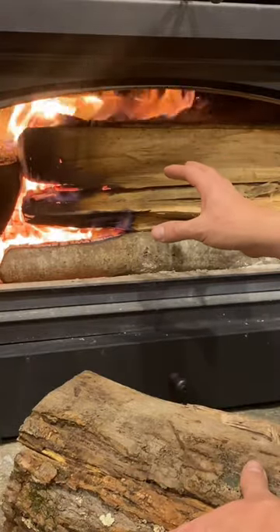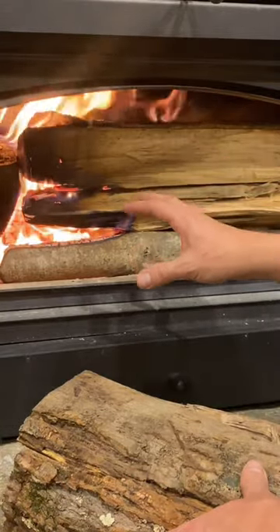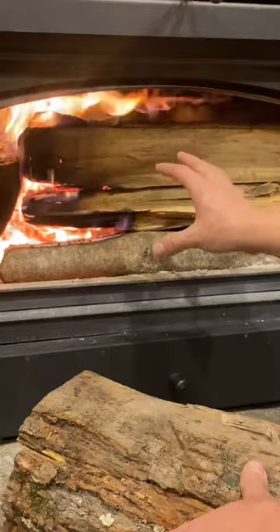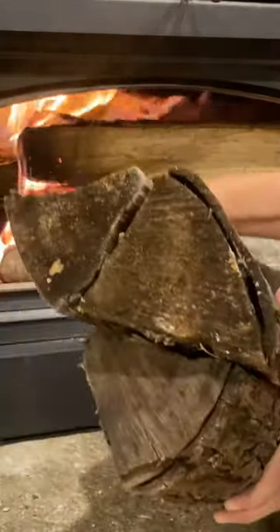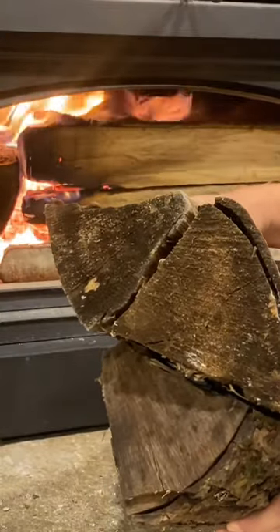I used to struggle to get an overnight burn out of my wood stove until I changed a few things. First, I fill the firebox to capacity, eliminating as many voids as possible. I have the wood stacked in a fashion similar to this, where I minimize air gaps and slow down the burn.